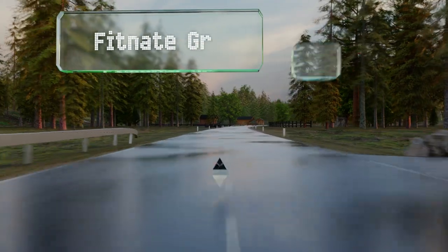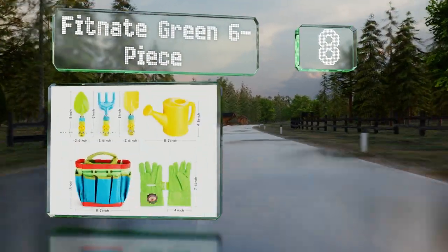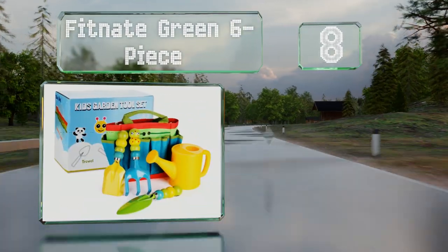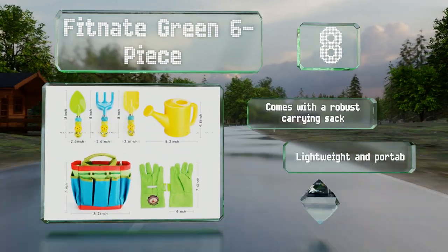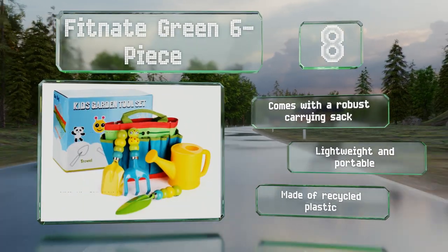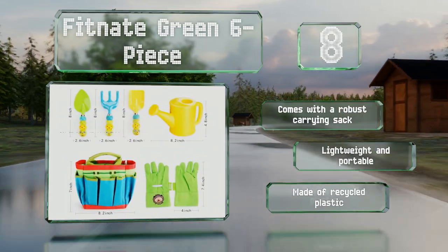Coming in at number 8 on our list, if you need something fun to help get your little ones inspired, the Fitnate Green 6-Piece would be a good choice, as many of the components have handles shaped like a caterpillar. It includes vibrantly colored gloves with a friendly hedgehog design. It comes with a robust carrying sack and is lightweight and portable. It's all made of recycled plastic.